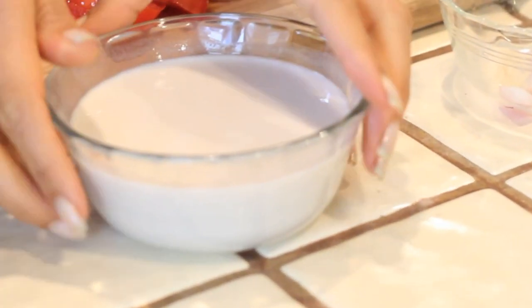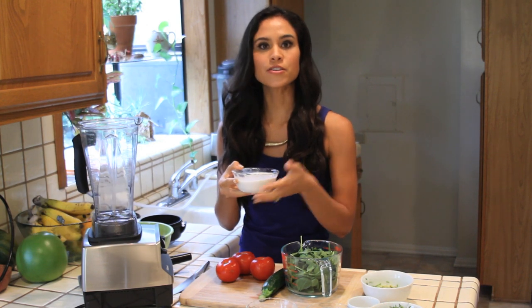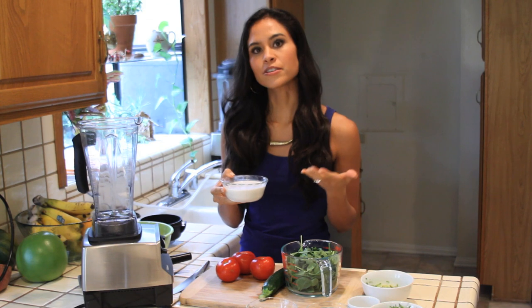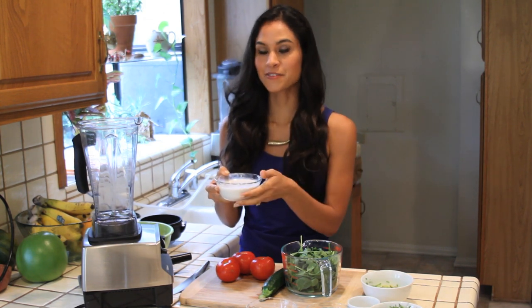The base of our Gigi So is unsweetened, plain almond milk. If you're making your own, you don't want to put any vanilla extract in, and if you're buying store-bought almond milk, you also want to just get the plain, not the vanilla-flavored almond milk.